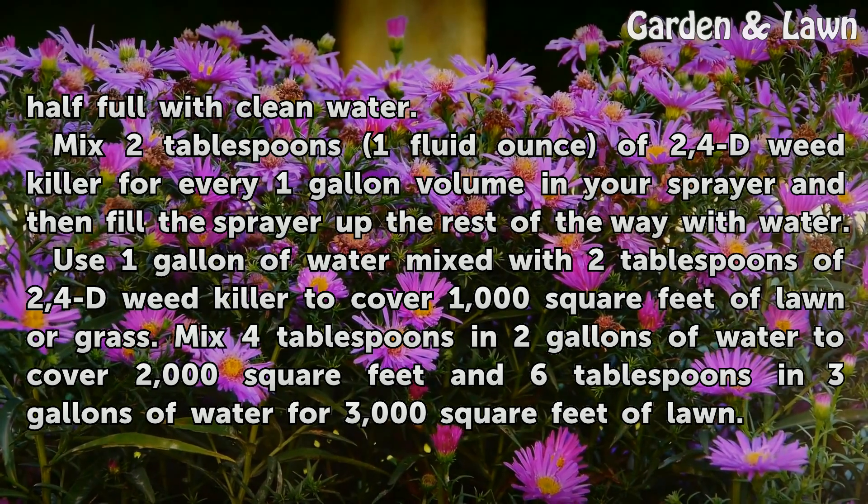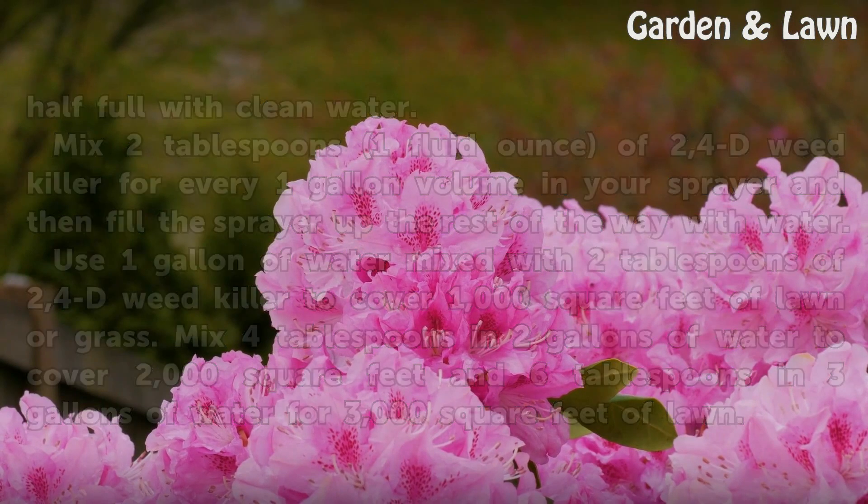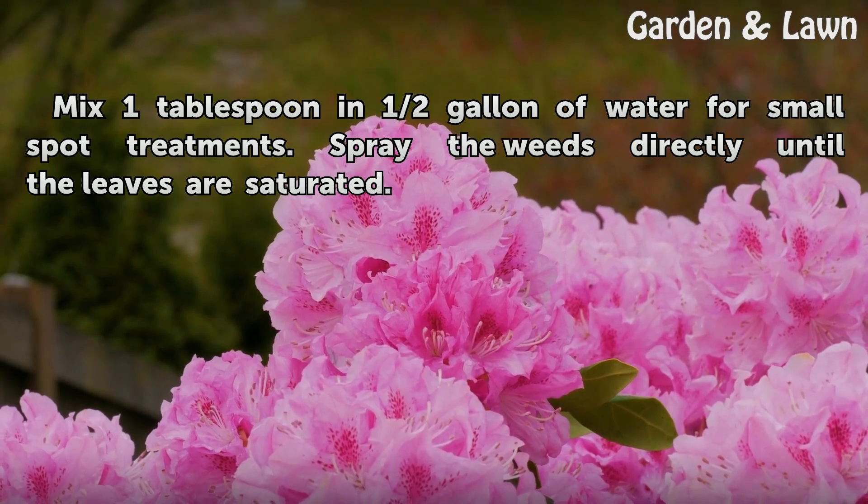Mix 4 tablespoons and 2 gallons of water to cover 2,000 square feet, and 6 tablespoons and 3 gallons of water for 3,000 square feet of lawn. Mix 1 tablespoon and a half gallon of water for small-spot treatments. Spray the weeds directly until the leaves are saturated.